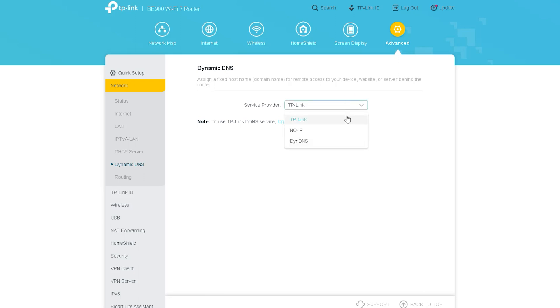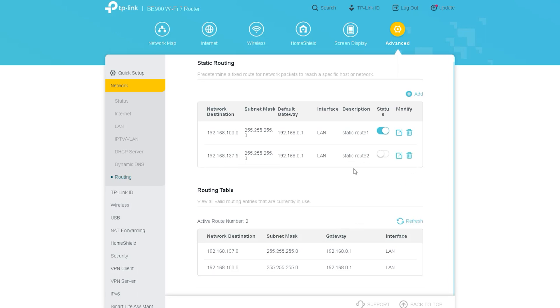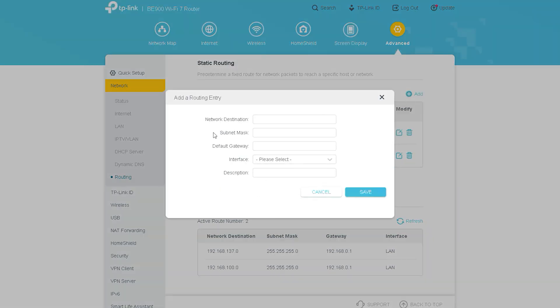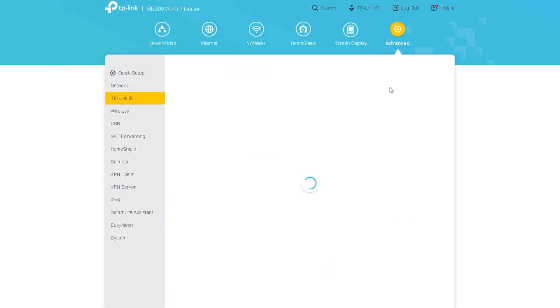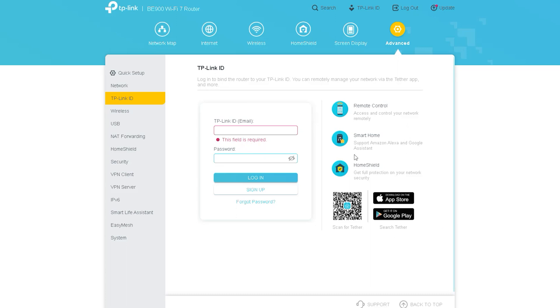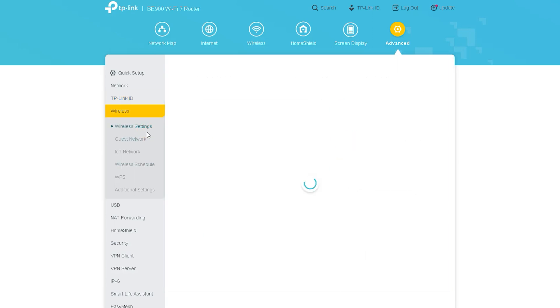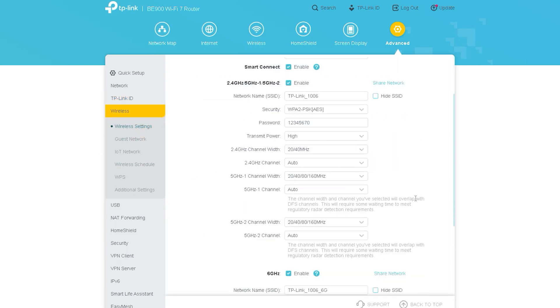There is also an option related to routing, which would need a dedicated discussion, so I won't go into it deeply in this video. The routing table is shown here and we will try to make a dedicated video about this in the future. The next option is DP-Link ID, through which you can know the status of your router and control it as you wish from mobile apps or the web.